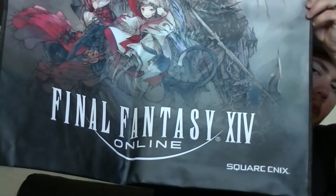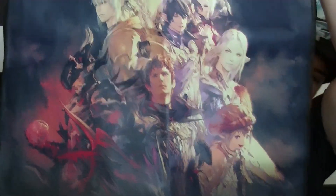From the actual E3 expo floor, I didn't get a whole lot. There's this big bag for Final Fantasy 14 Online — both sides have a different image. At the Oculus booth where I played their demo, I got an Oculus shirt.